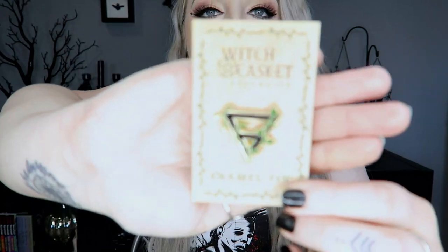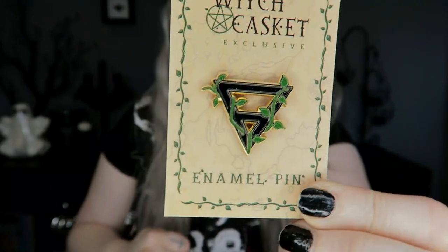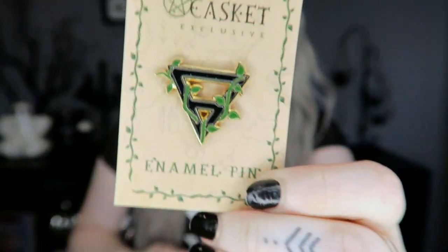Next we have our enamel pin for the month — you always get a pin. This one features what I'm assuming is the upside-down triangle symbol for the Earth element, with little vines around it. Just one pin on the back.